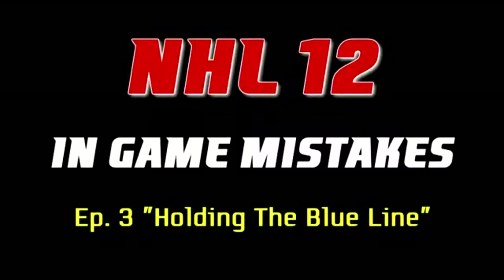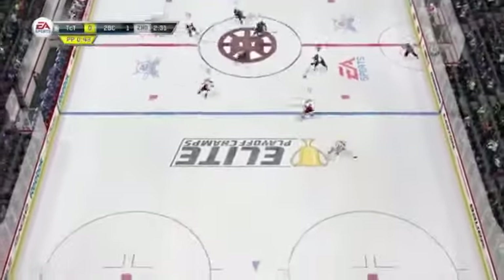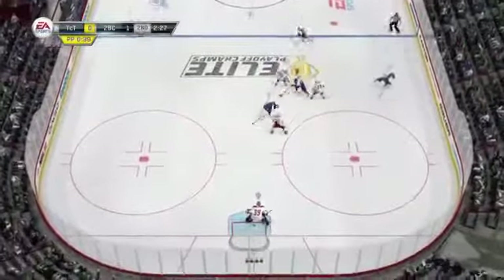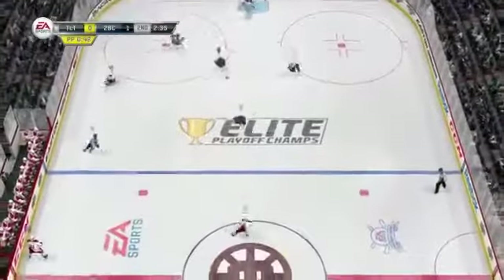What's going on boys, Johnny Superbman here bringing you another episode of NHL 12 In-Game Mistakes. This time we're gonna look at holding the blue line. Here's the play — I'll let you watch it in silence. All right, so that's how they scored. Now let me slow this down and break it all apart for you.